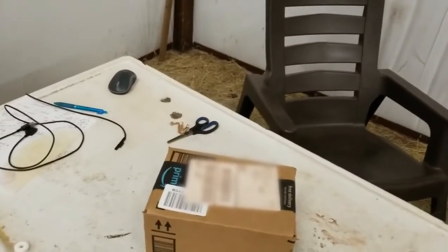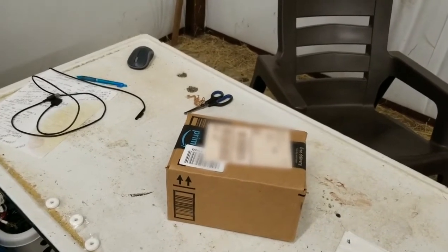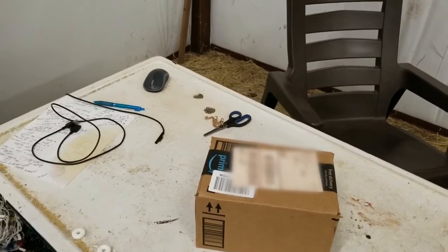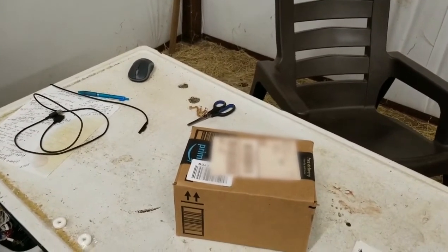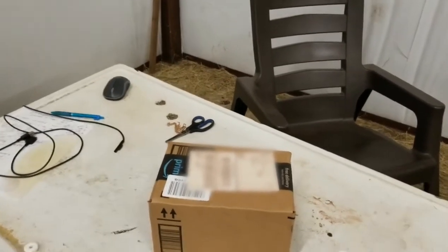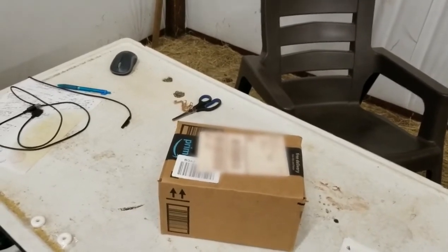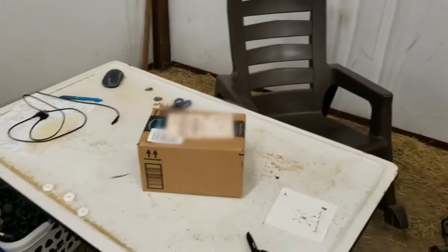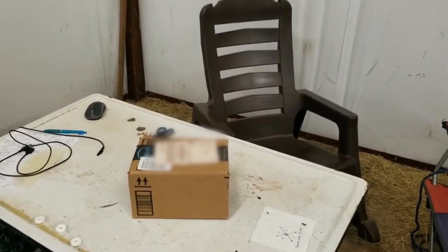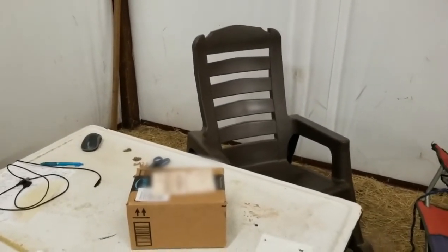Hi guys, I hope everybody's doing well — ag nerd here. We're gonna do a quick review of a new tool. I got a chicken, a hen, telling us she laid an egg — she's quite proud of it. Quick review of a new tool: we got a selfie stick tripod phone holder. Most of my videos are done off my phone unless my son does them — he has a really nice camera.